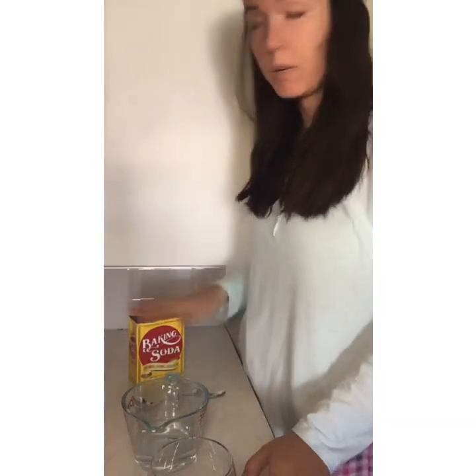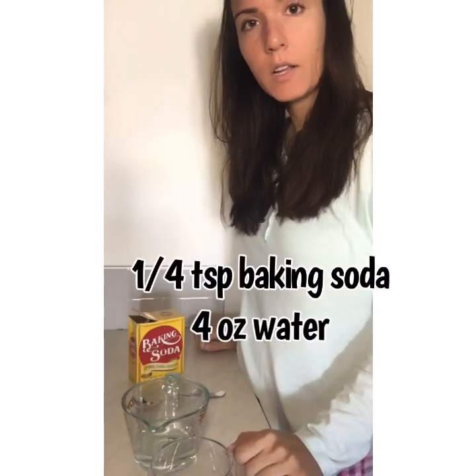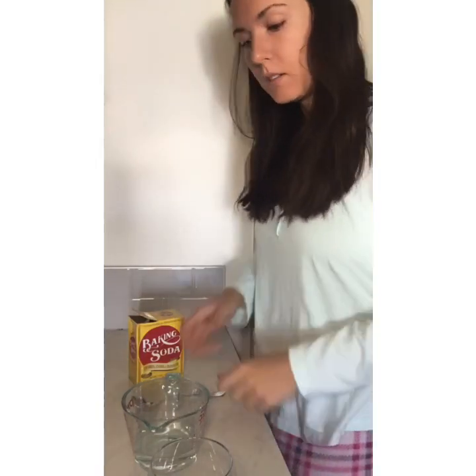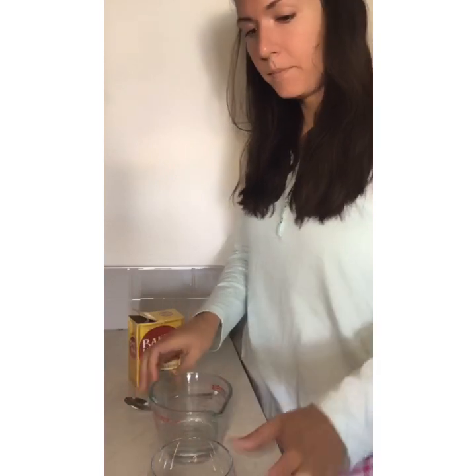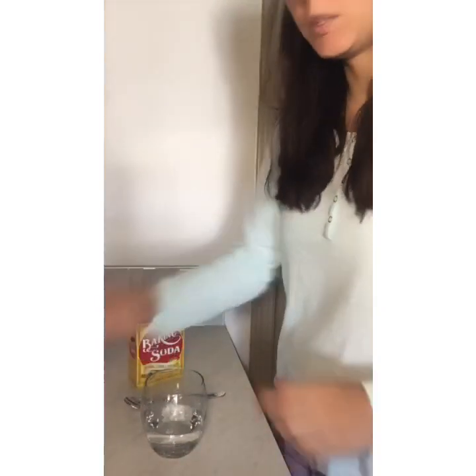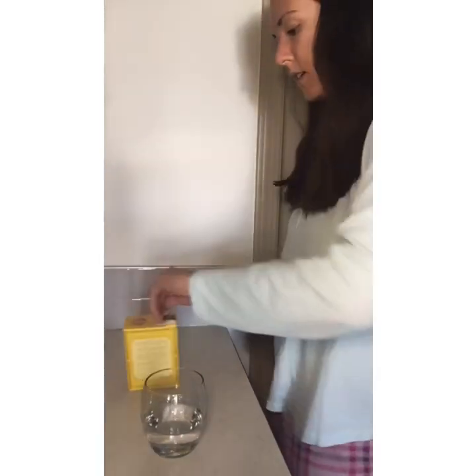Okay guys, we're gonna test our stomach acid with a very simple at-home test. All you need is baking soda and neutral water — no alkaline water and no super acidic water, just work with what you have. Don't overthink it. We're gonna take four ounces of water and a quarter teaspoon of baking soda.